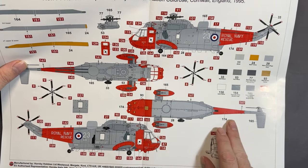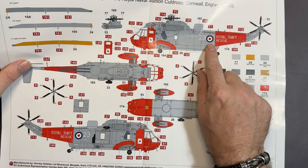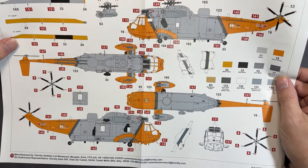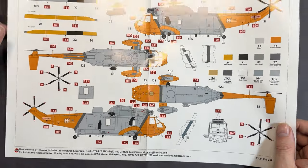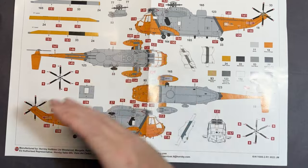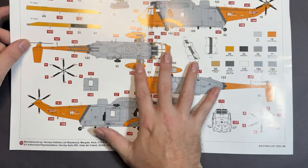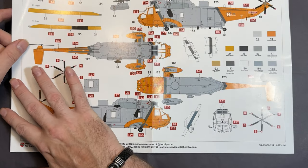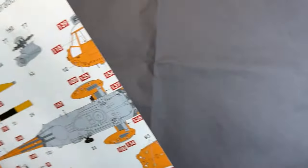Marking C is 771 Naval Air Squadron, Cornwall, 1995 — medium sea grey and camouflage grey with a dash of colour with reds and different roundels. Marking D is early operations, Portland, Dorset, 2022. What they're depicting is one aircraft throughout its whole life cycle — the same airframe from 1977 all the way through to 2022, upgraded from time to time. It's great that they've done that, and looking at the instructions I can see some later versions coming very soon.